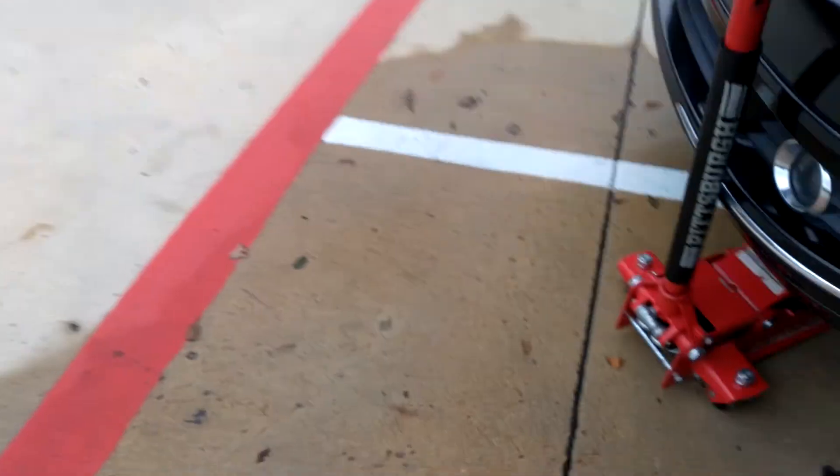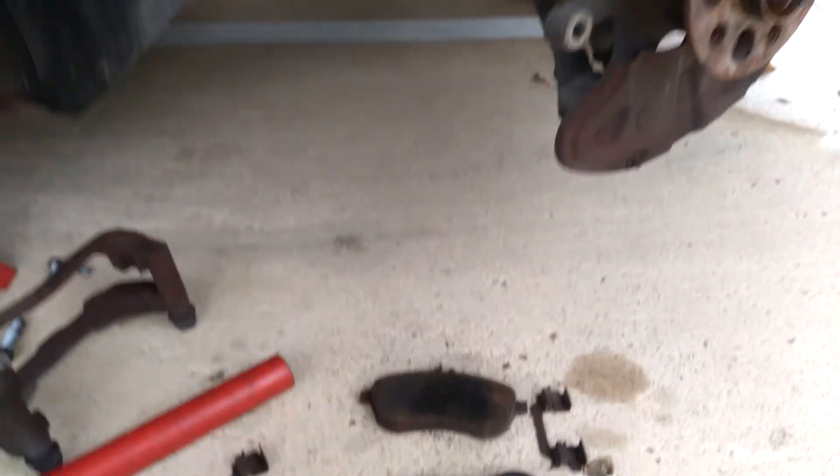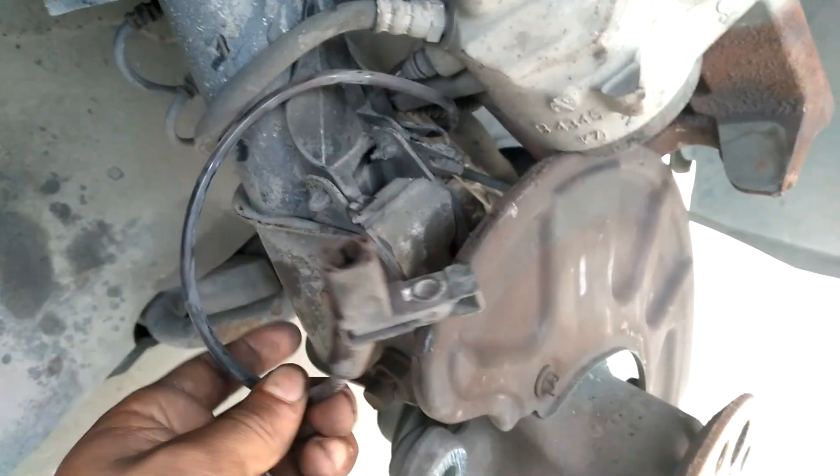On this side it didn't have a brake sensor, but the passenger side did. We use the same T30 on this side. We have it all off — brakes on the floor. The brake sensor is actually right here.